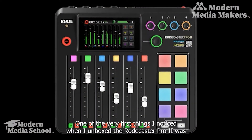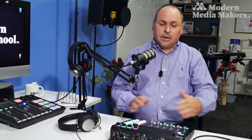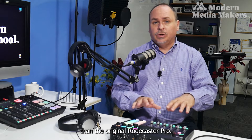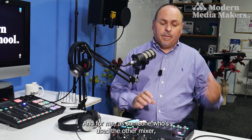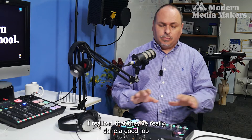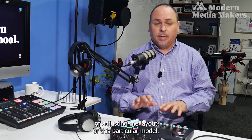One of the very first things I noticed when I unboxed the Rodecaster Pro 2 was that the size is somewhat smaller than the original Rodecaster Pro. As someone who has used the previous mixer, I realized they've done a really good job of adjusting the layout of this particular model.